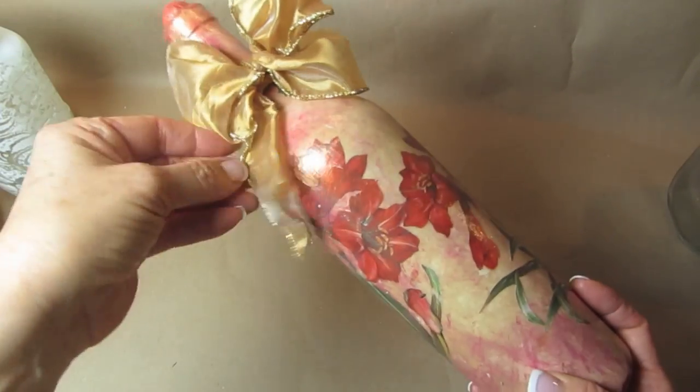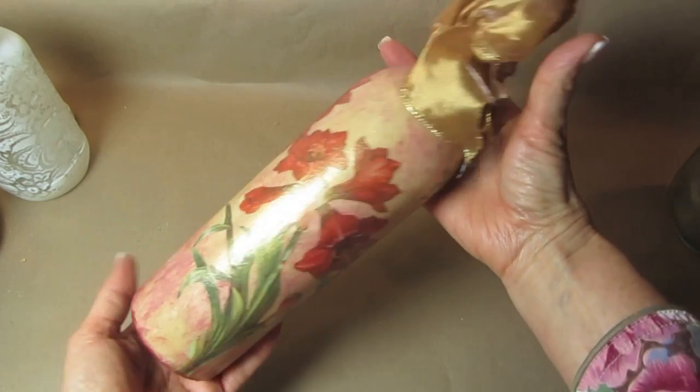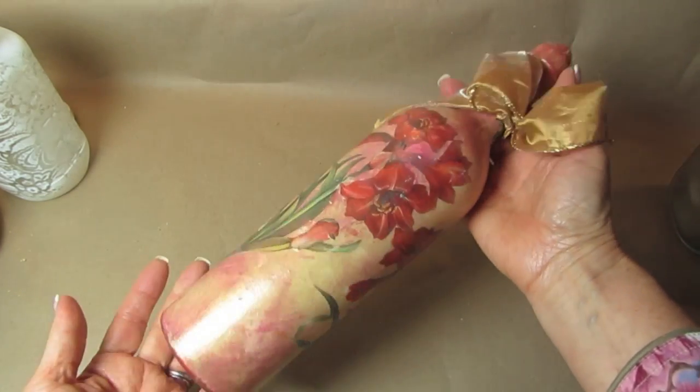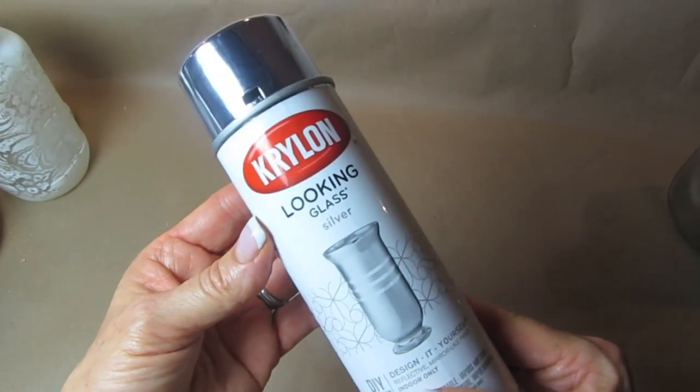Zinsser is definitely my favorite of all of these because you can add anything on top of it that you want, or you can just leave it plain white. You can also use soap and water on this to clean it.